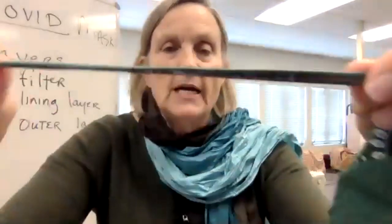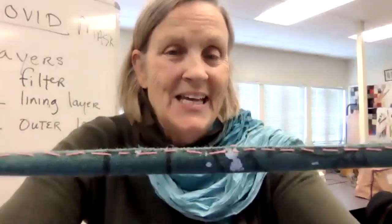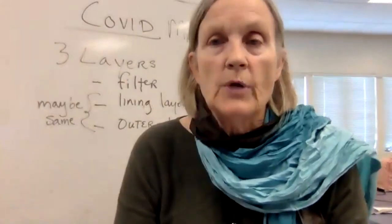So the ties are really a tricky part. I want us to be careful - the website says to make them 18 by three-quarters, and that is too narrow. So we're going to cut four ties. If you have a 20-inch piece of fabric, this is six and a half by nine and a half, roughly. And I want you to cut them one and a half inches wide. I think we can go as small as 15 inches.